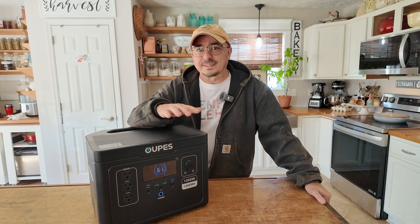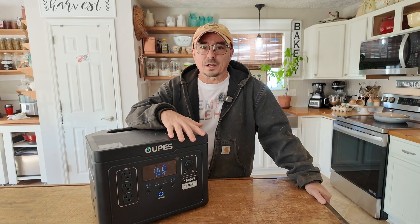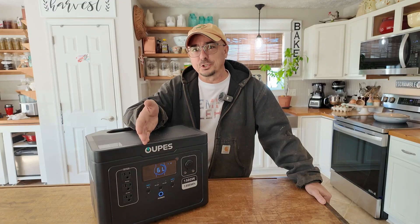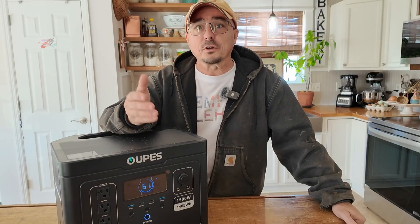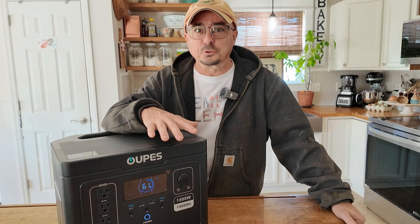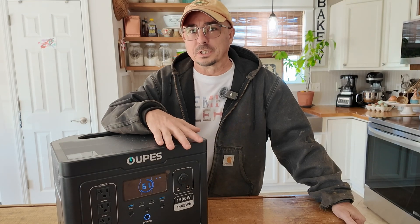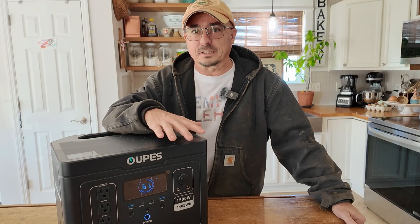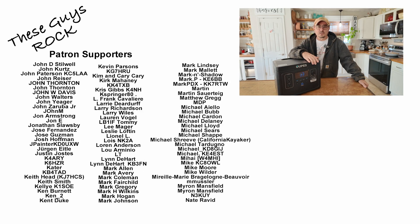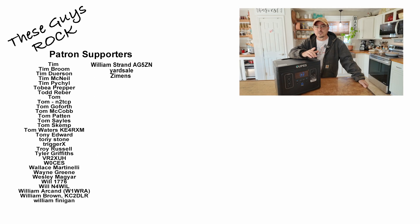So there's a look around at the Exodus 1500 by Opus. You can probably see why I'm so excited about these power stations and how I can utilize them to power various household appliances and power tools in the event that we lose power during or after a storm. This thing could really come in clutch for getting things done. If you found today's information helpful, be sure to give us a thumbs up before you head off. We will see you guys on the next one. Until then, 73.